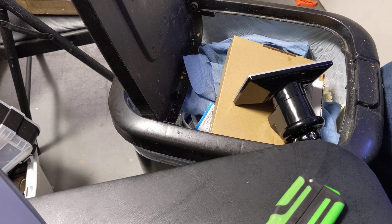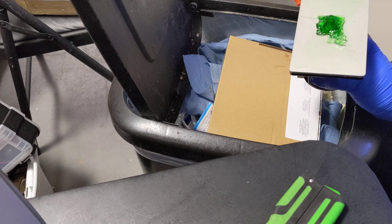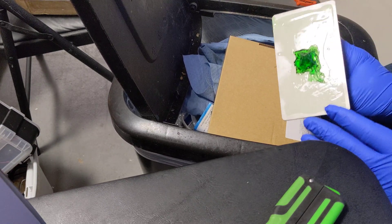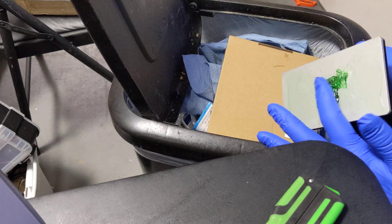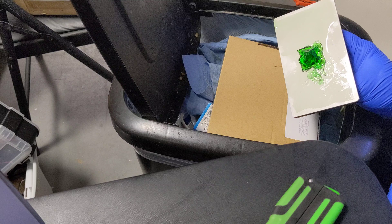Hey everyone, it's Matt from Akuma Mods. Today I'm going to show you guys how I get prints off a little easier. So obviously we have a failed print here — it's a little underexposed and there's some icky stuff, so we've got to check out our resin afterwards.